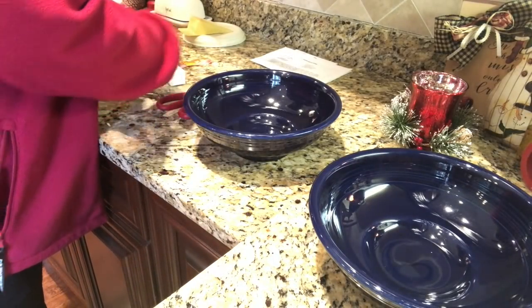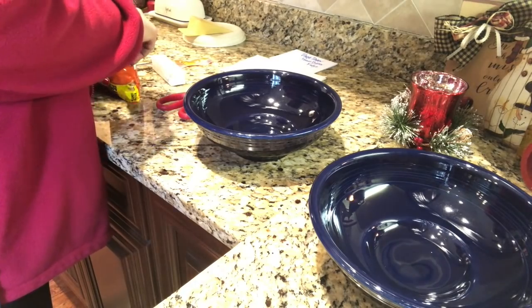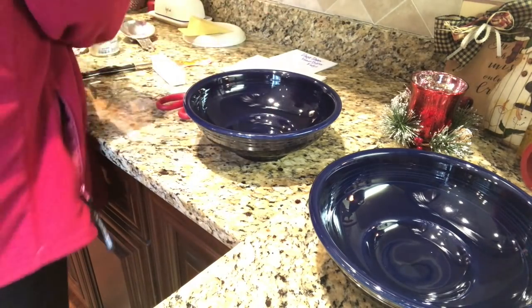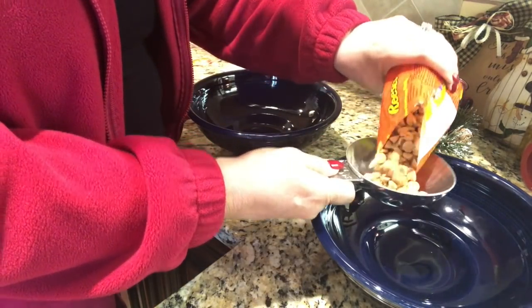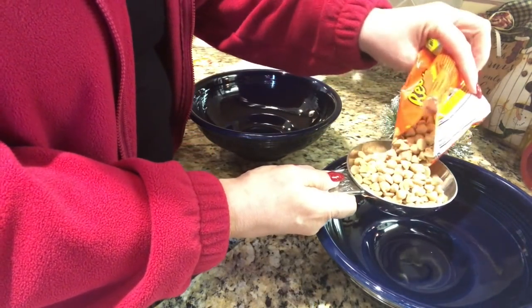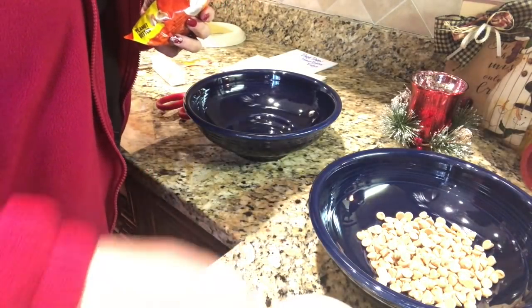So the first step is to line a 13 by 9 inch pan with aluminum foil. Then place one cup of peanut butter chips in a medium bowl and set it aside. One cup of peanut butter chips — there we go — and set it aside.